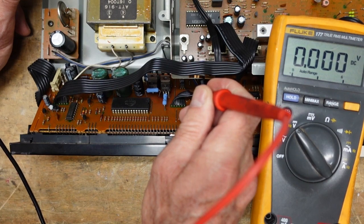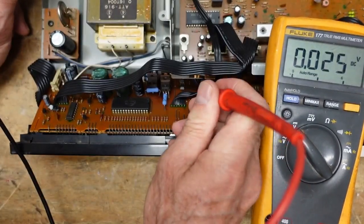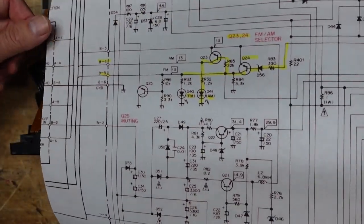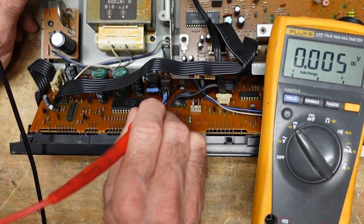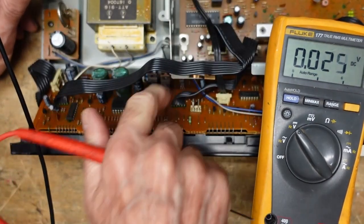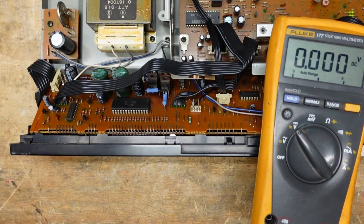We have nothing on the base of Q23, which is to be expected. We have nothing on the collector either. The collector should be at 13 volts. If we look at our schematic — actually, it's the emitters we need to look at. My mistake, I apologize, it's very early. I have nothing at the emitters. So we're going to want to look at our 13-volt source. We have nothing there, so let's find out where that is.